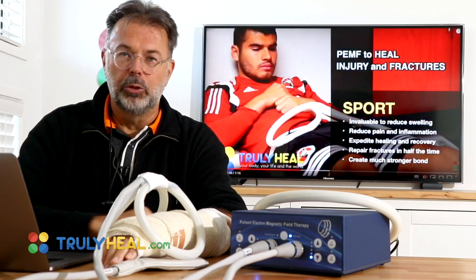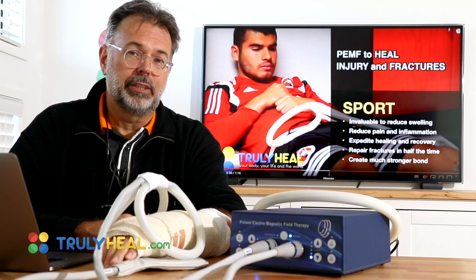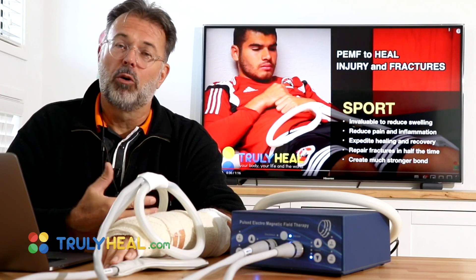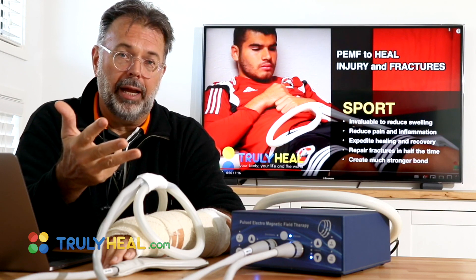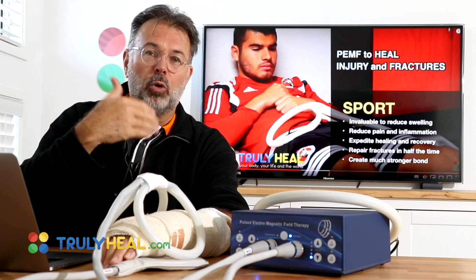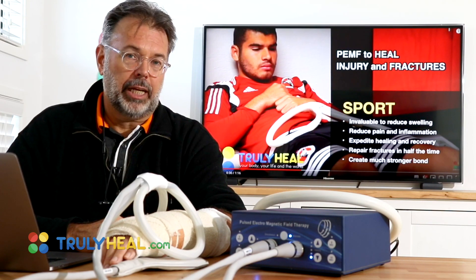PEMF is a very powerful treatment that is not only used by cancer patients or by chronic degenerative diseases to induce energy. It's also used in many forms with top athletes and sports people, and the treatment is actually very focused on tendon repair, cartilage repair, muscle repair, and bone repair. You will find on the last slide quite a few studies that show that it works a lot faster to mend such breaks.